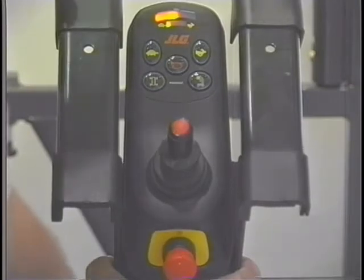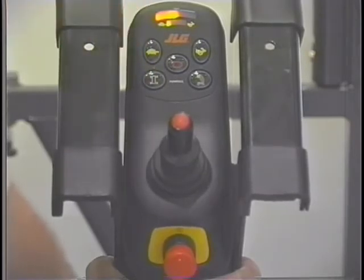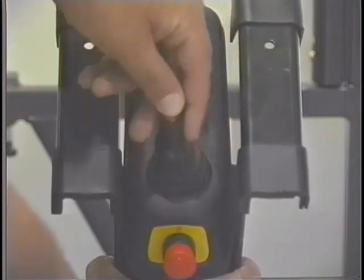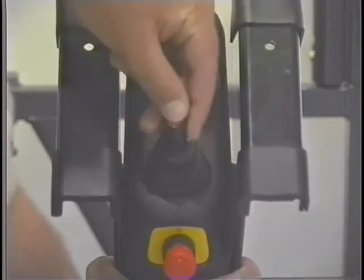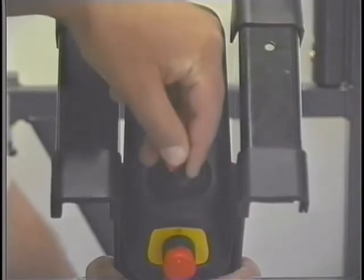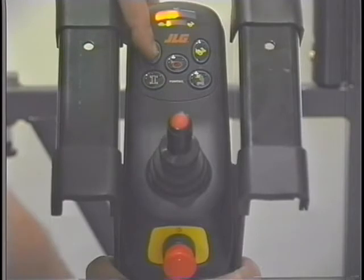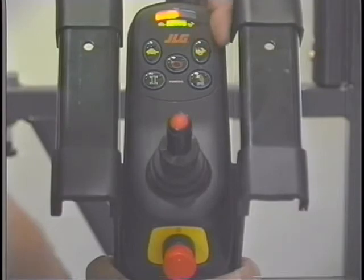To enable the drive function, press and release the drive function button. The drive forward, reverse, and steer functions are then controlled by the joystick in conjunction with the enable button positioned on the joystick. The enable button must be continuously depressed to drive the lift. The joystick is proportional and the drive speed can be increased up to the maximum speed selected by increasing the movement of the joystick. The maximum drive speed can be adjusted by depressing the turtle button to reduce and the rabbit button to increase the maximum drive speed.